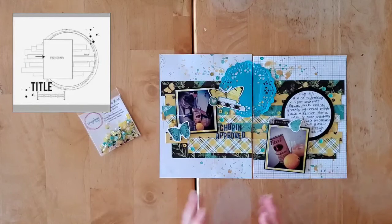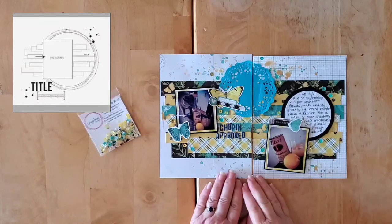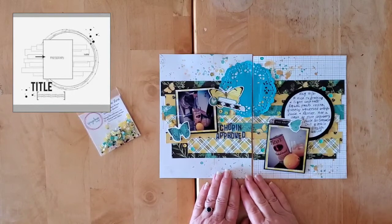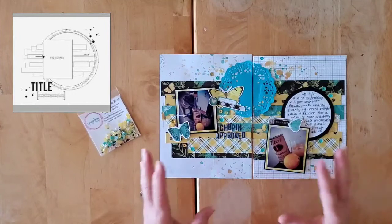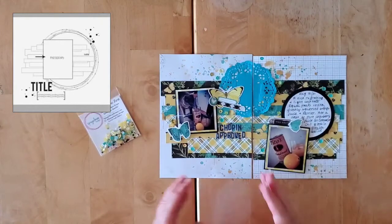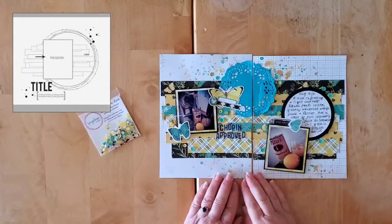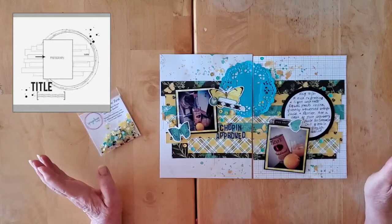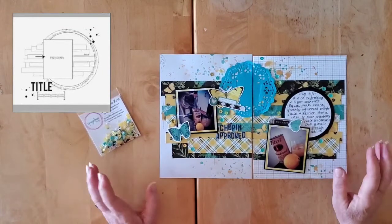Today I thought I would go a little bit a different route and be a little bit rogue with the sketch, and adapt it to a 6x8 for my fun summer album that I am using the Simple Stories Simple Vintage Lemon Twist collection with.